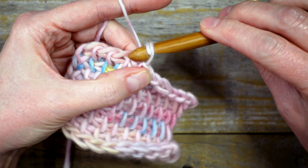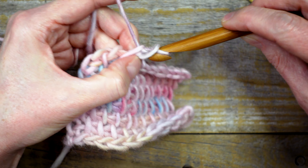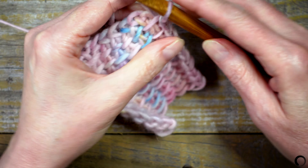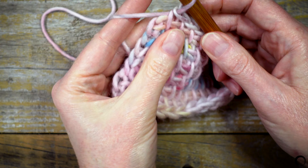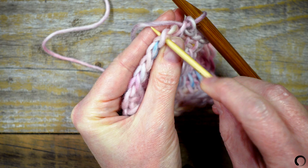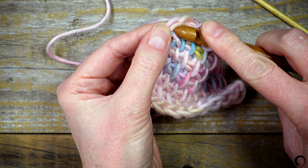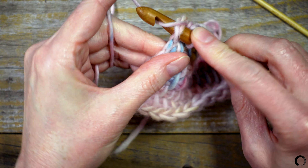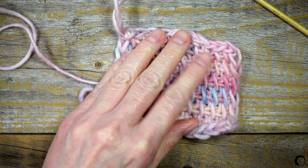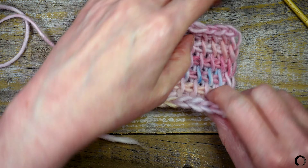I'll find the V on the selvedge edge, insert my hook, yarn over, pull up a loop, and pull that loop through the loop on the hook. I'm done. I'll cut the yarn, pull the tail through the last stitch, and get ready to block my swatch.